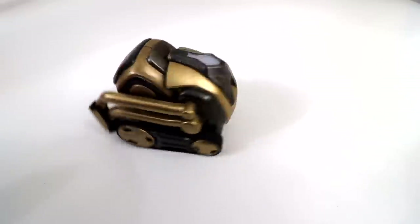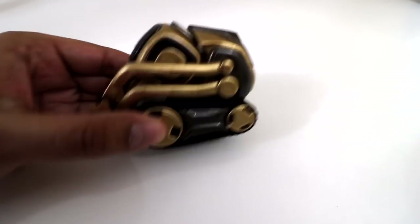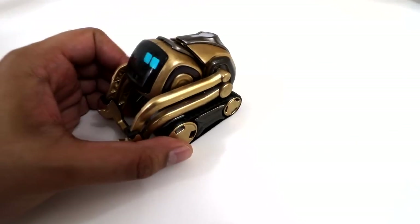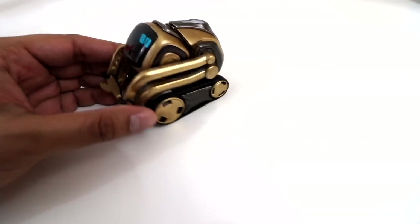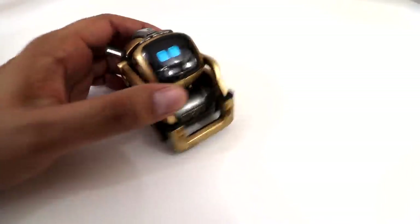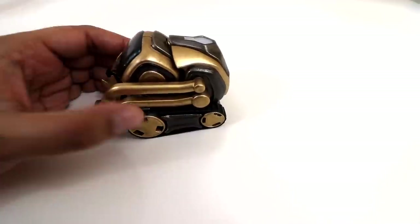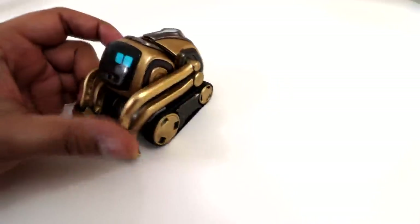Our gold Cosmo is finally done and wow, this thing looks really cool. You can see the colors on it and it really pops. I definitely think Anki should make something like this in the future — it came out quite great. It's pretty easy; all you really have to do is open it up and put it back together the way you found it.